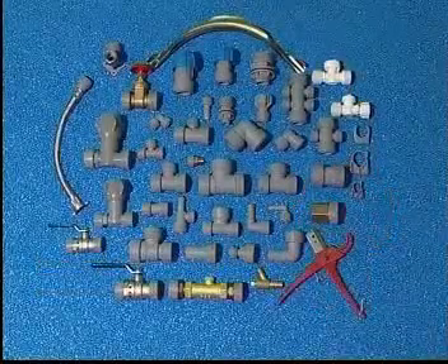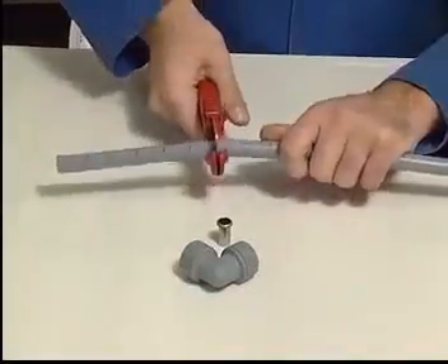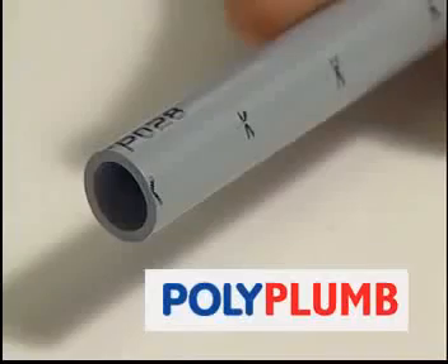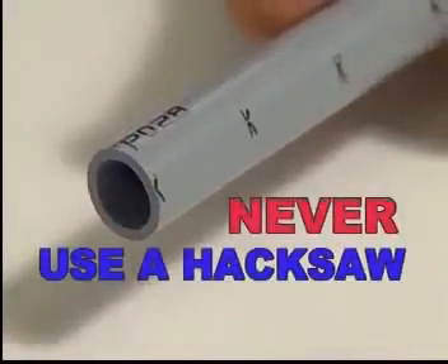The Polyplum system is quick and easy to use and you don't need a blow lamp or expensive tools to fit. You simply cut the pipe to length using the space installation marks printed clearly on the side of the pipe. To do this efficiently, always use a polypipe cutter. Never use a hacksaw.